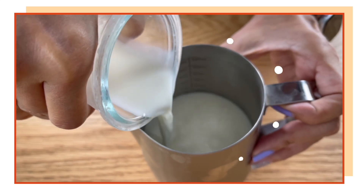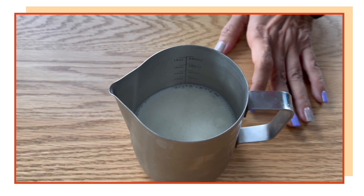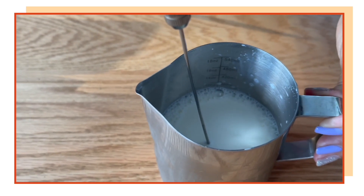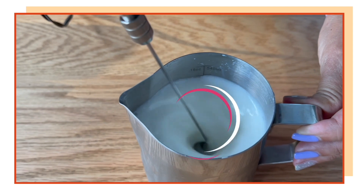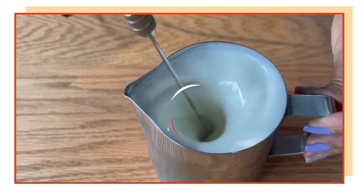Before we prepare our drinks, let's make our milk foam because I'd like it to sit. Fill the pitcher up to the bottom of the spout, then use an electric milk frother to froth the milk. We are going to pop this in the fridge to let it stabilize.